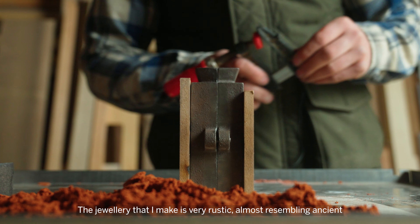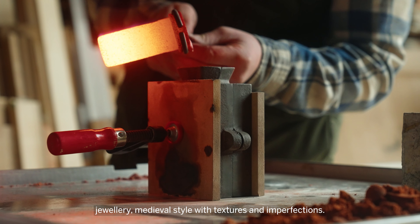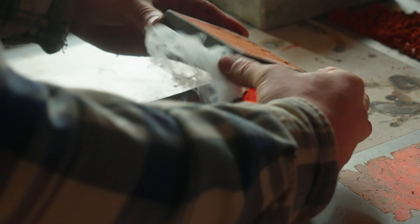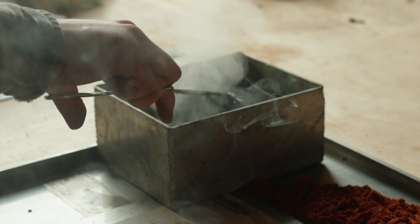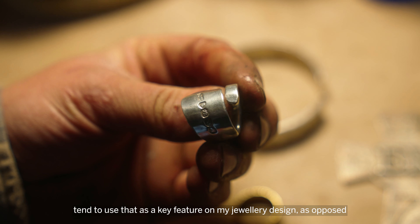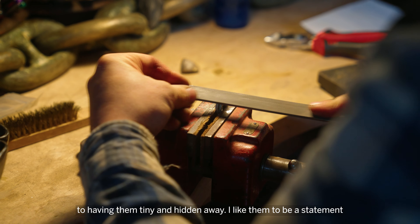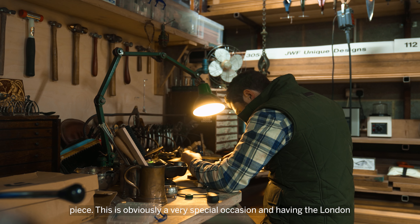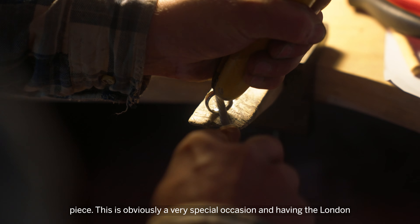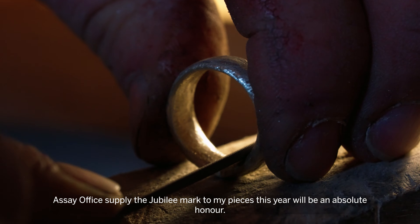The jewellery that I make is very rustic, almost resembling ancient jewellery — medieval style with textures and imperfections. I've always liked the look of hallmarks and the design of them, so I tend to use that as a key feature on my jewellery design as opposed to having them tiny and hidden away — I like them to be a statement piece. This is obviously a very special occasion, and having the London Assay Office apply the Jubilee Mark to all my pieces this year will be an absolute honour.